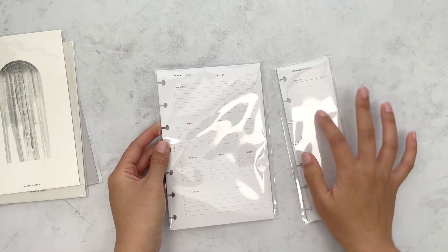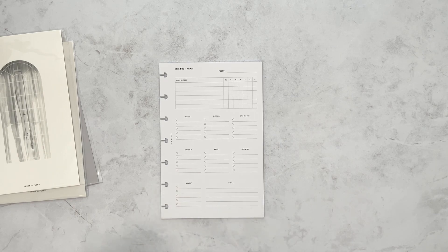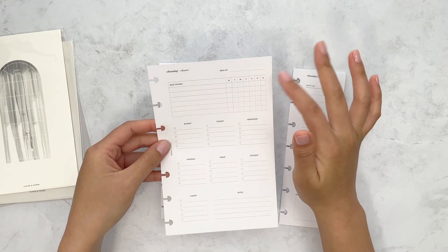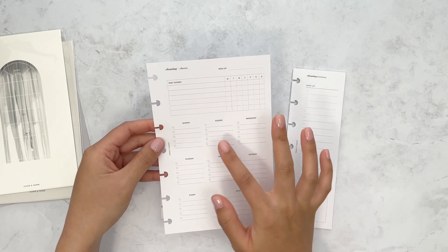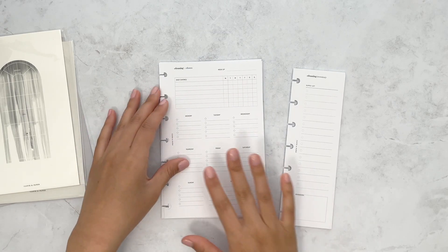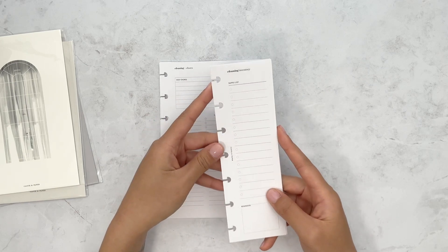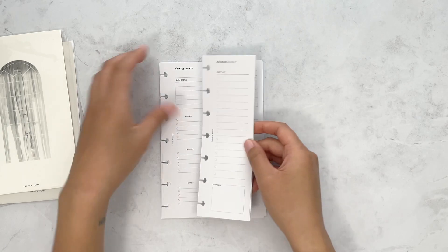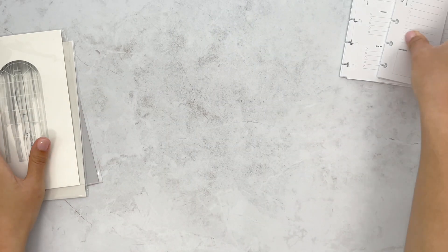The inserts for this month are a cleaning checklist and then a half page for cleaning inventory. This full page gives you your daily chores that you can cross off every day of the week, and then you can do your chores on specific days with a circle to check off as well, plus a little section for notes. The half page is for your cleaning inventory, which is essentially a grocery list for your cleaning supplies — I really liked that idea.